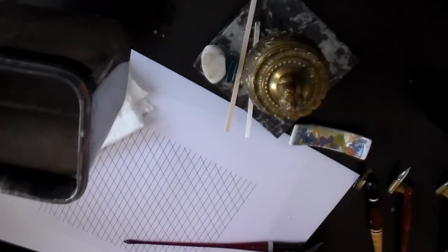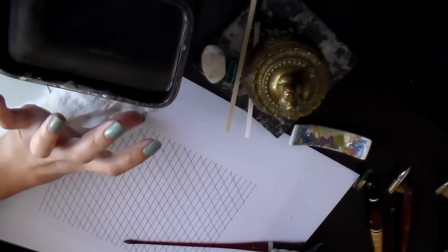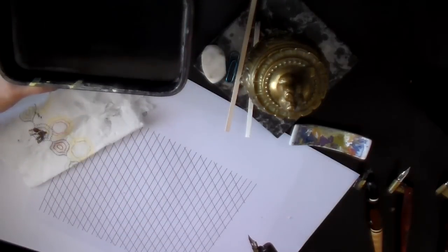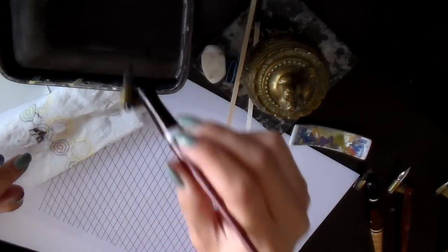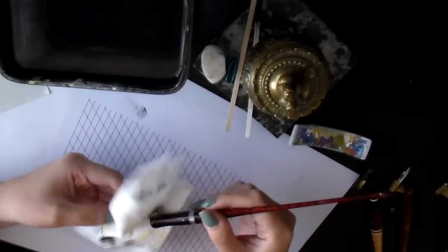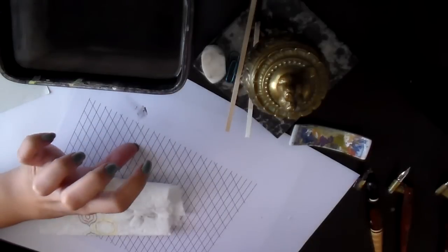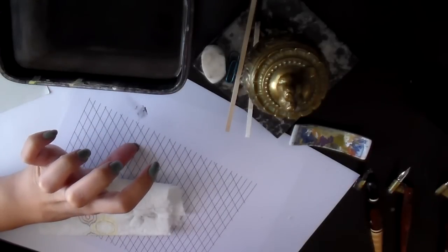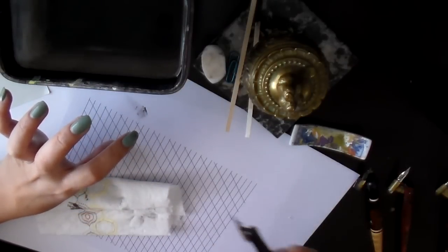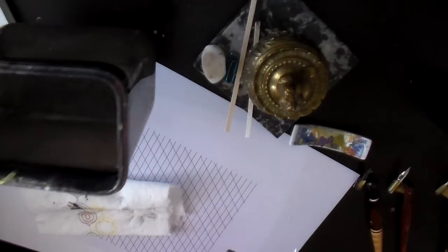As for water containers, you can use whatever you want, but it's a good idea to have a substantial amount. If you're using a very messy ink like sumi, you need a lot of water to clean it. If you're using only a tiny amount of water, it gets dirty really quick and you have to keep going to the sink. So save yourself some trouble and just get a big container of water.